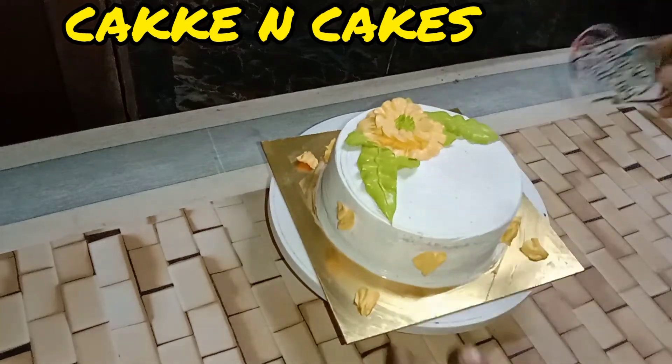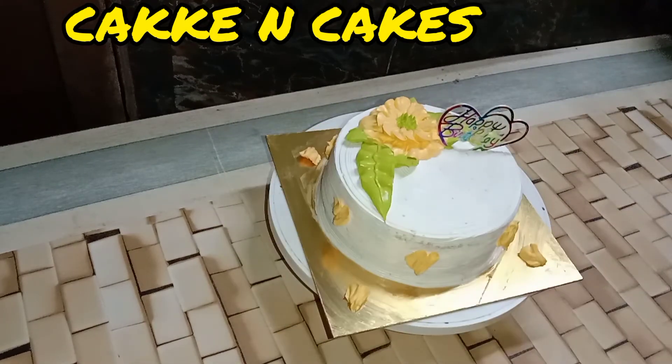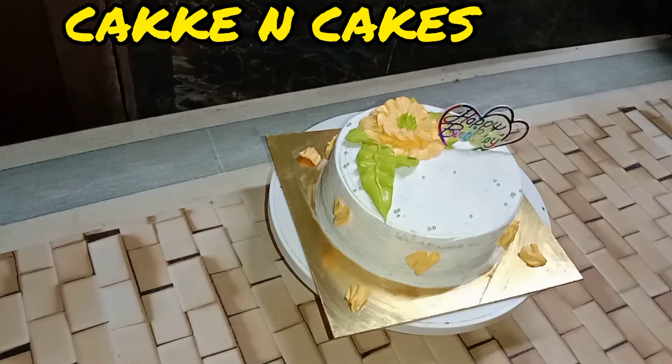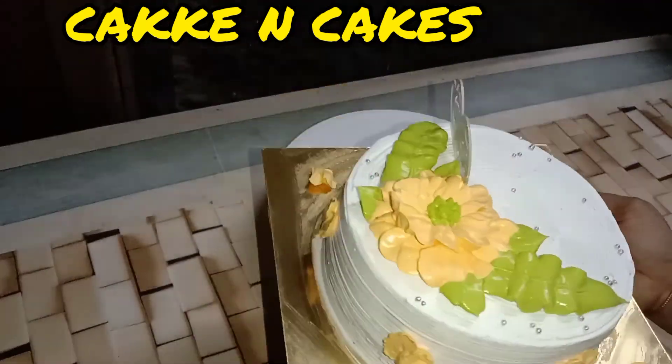If you are watching this video, please don't forget to subscribe. Please like and comment and subscribe to the bell button. Please subscribe to the channel. I am going to make a simple decoration.